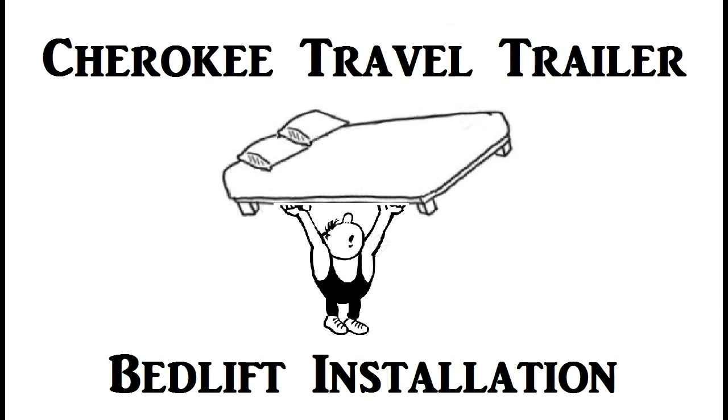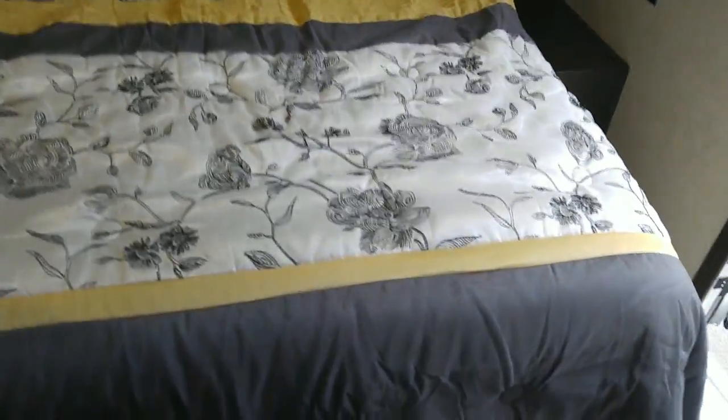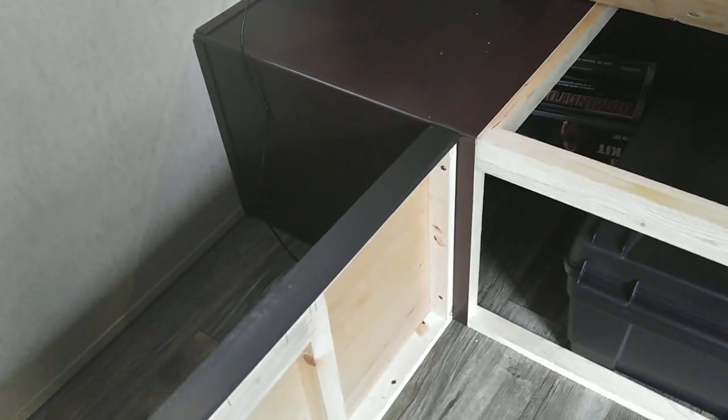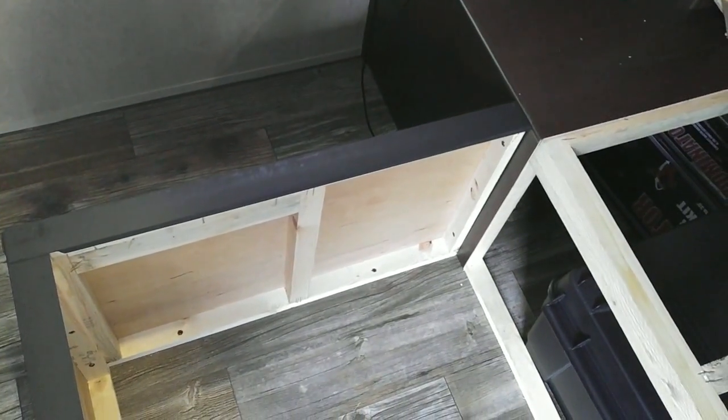Our Forest River Cherokee 264L travel trailer did not come with bed struts where we keep cargo under the bed, so this is how I remedied the situation. It's got storage underneath, and that bed is heavy! How do you hold it up? They didn't provide struts. They provided the strut block — there's a block on each side for the front strut mount — but this is silly. Just a few extra bucks and they could make a customer happy instead of disappointed.